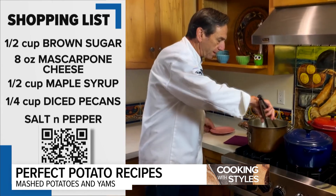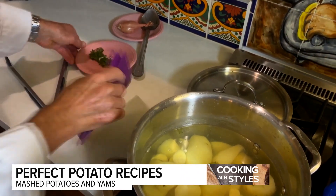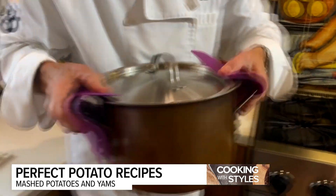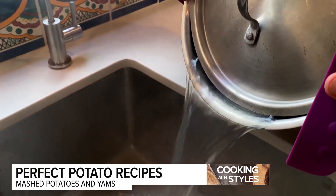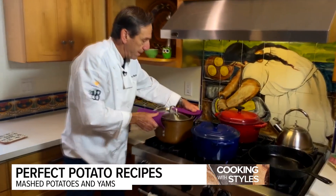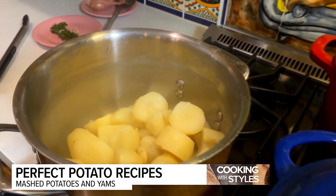The potatoes are done. Let's get this bouquet out — that's not going to be part of the mashed potatoes. We're going to leave the garlic in there. Strain these off to get rid of as much water as possible — make sure none of that garlic sneaks out, because that's going to be part of the mash. Put this back on the stove with the heat off and lid off to let the moisture evaporate out.